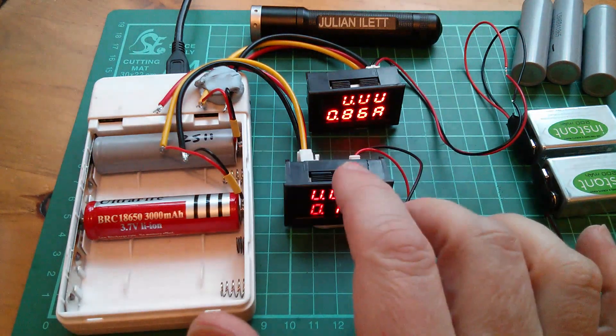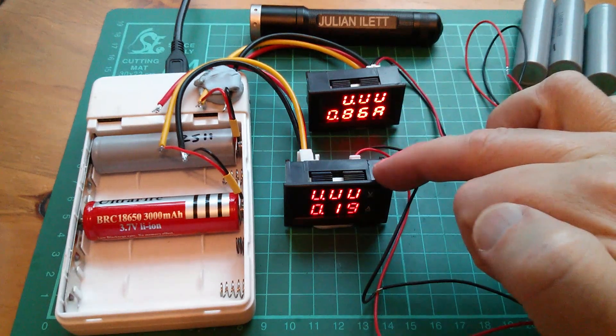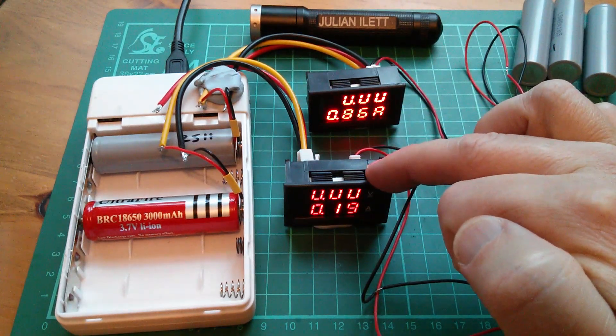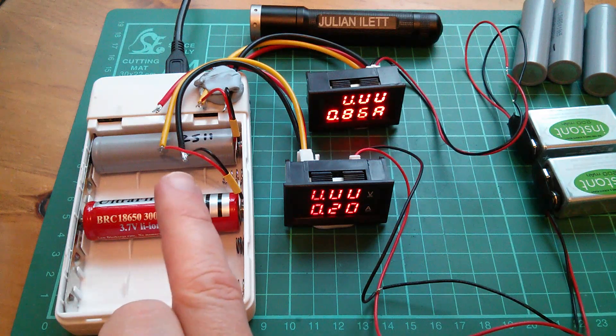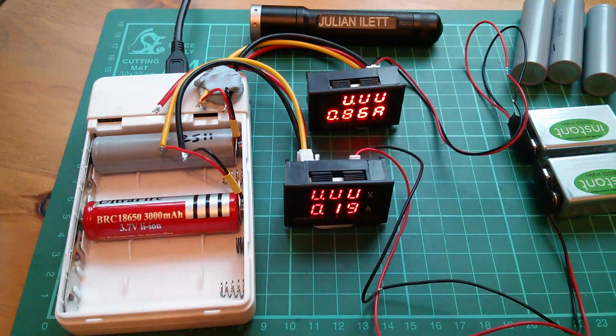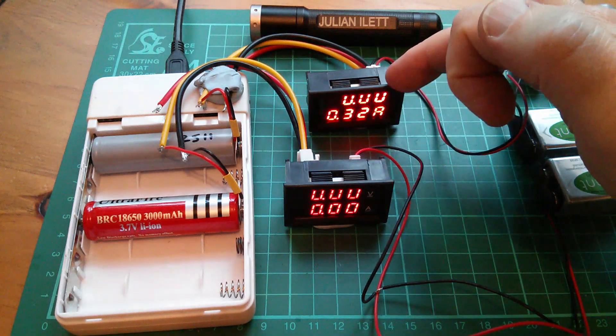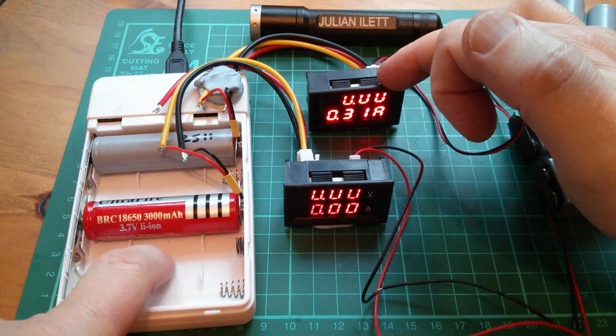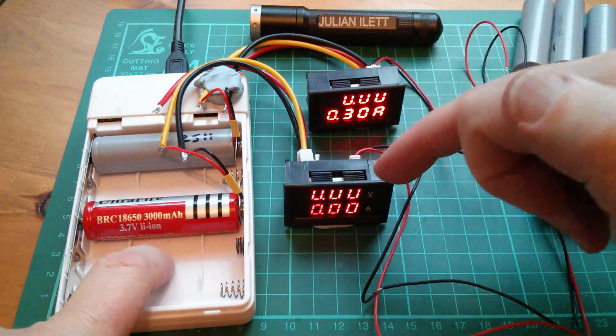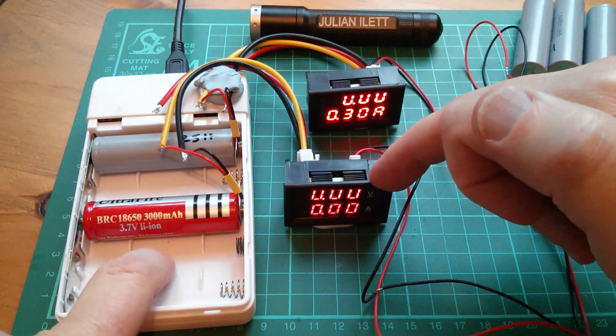Now I want to switch it round. If this ammeter won't read negative currents I'll probably have to reverse these two connections. It's all a bit precarious at the moment. Let's pull the plug. You can see this ammeter is still reading a current — quite a lot, 300 milliamps — but this one is reading zero, which is a bit odd.